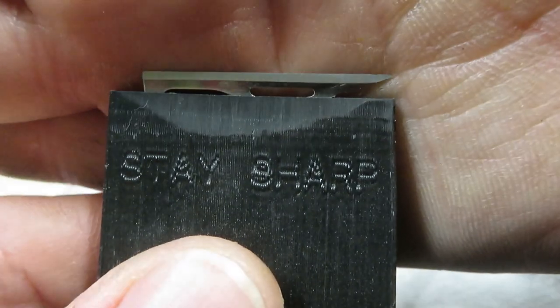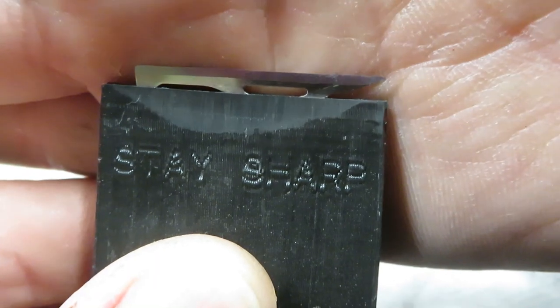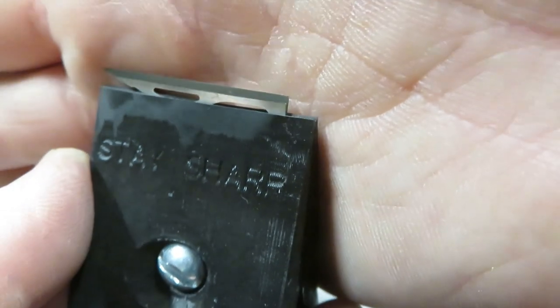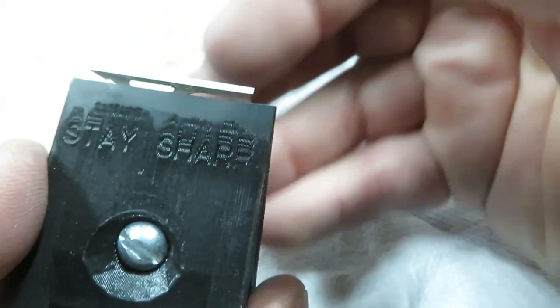Right now this is producing an absolute mirror finish — you're seeing the reflection of my lights in the ceiling. This is producing a razor blade quality edge that's incredibly sharp. I'll keep doing this for a little bit and then we'll check it under the microscope.